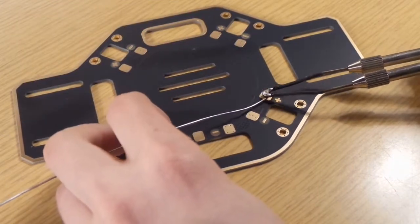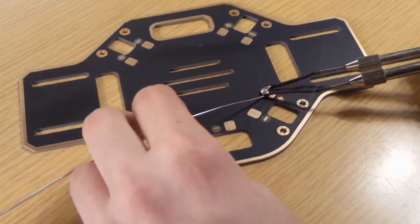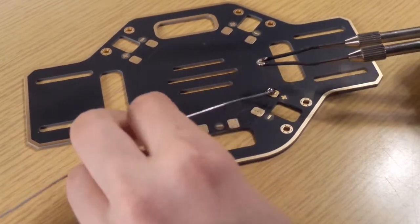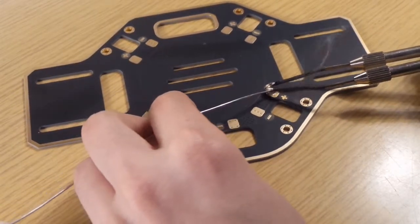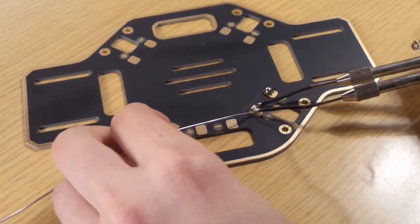Today we are going to do a bit of soldering. First we take the solder, it's thin, and we melt a bit of it and put it on the plus and minus pads.